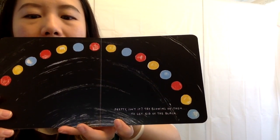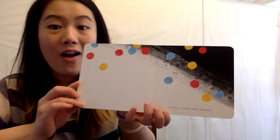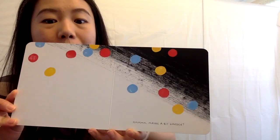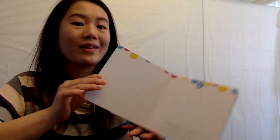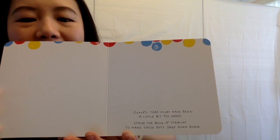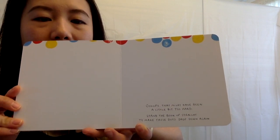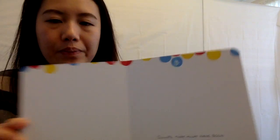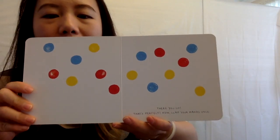Try blowing on them to get rid of the black. Now blow. Oh, a little bit harder. Oops, that might have been a little too hard. Now stand the book up straight to make those dots drop down again. Stand it up straight. Boom. There you go. That's perfect.